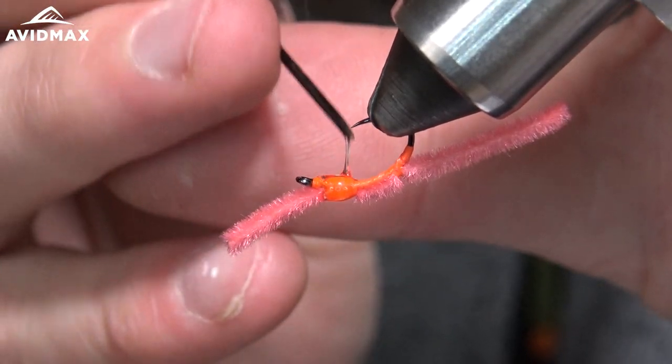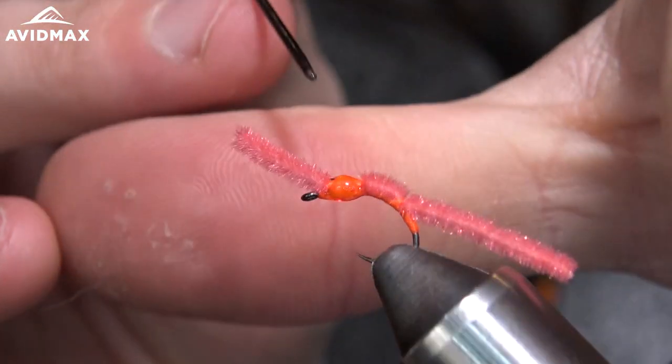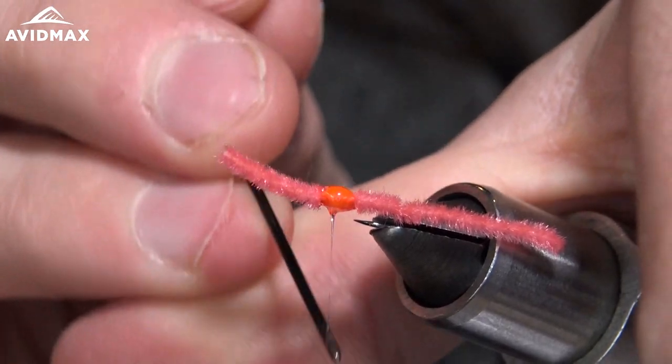Make sure I get my thread wraps right there, just kind of make sure it's an even taper — try not to get any on that chenille.